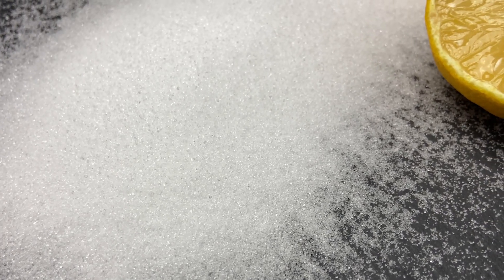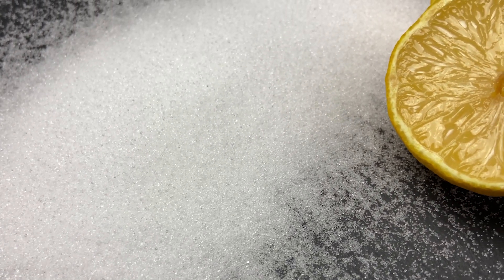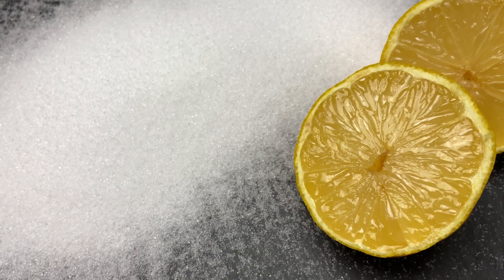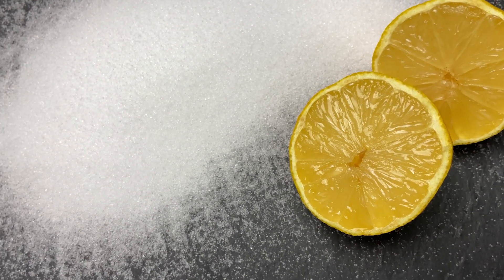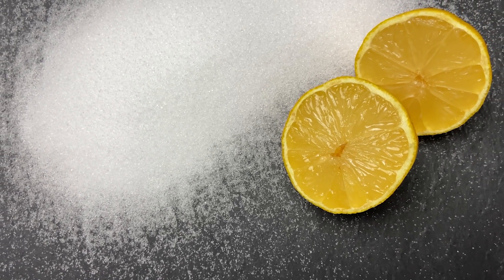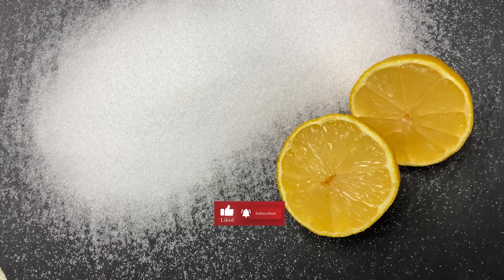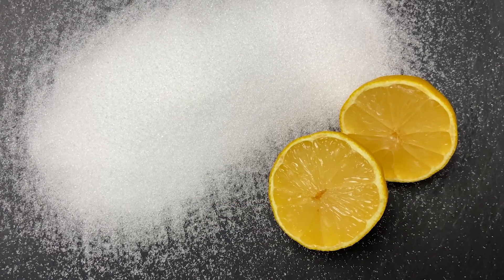Citric acid is a great additive you can use in your soap. In this video I show you when and why you should use it and how to add it in cold process soap. I'm Sue and I make soap making videos and tutorials about soap making. If you want to know more about how to make soap, don't forget to subscribe to my channel so you won't miss anything.